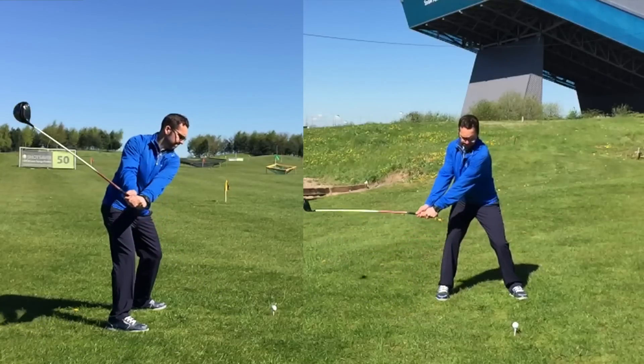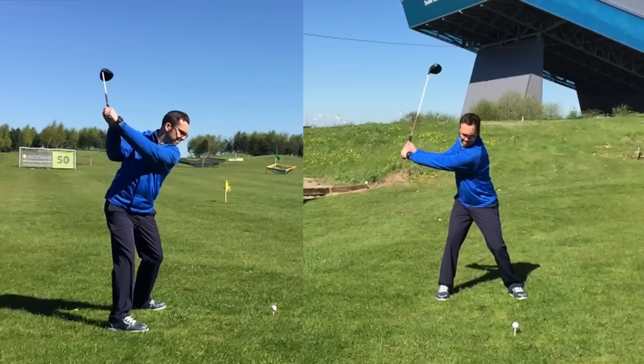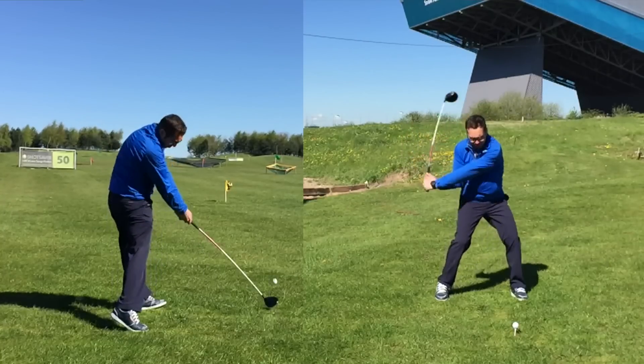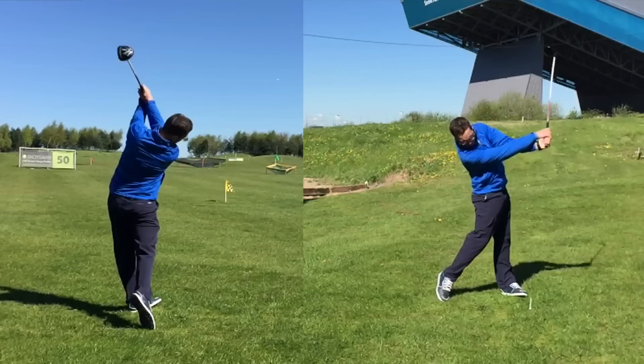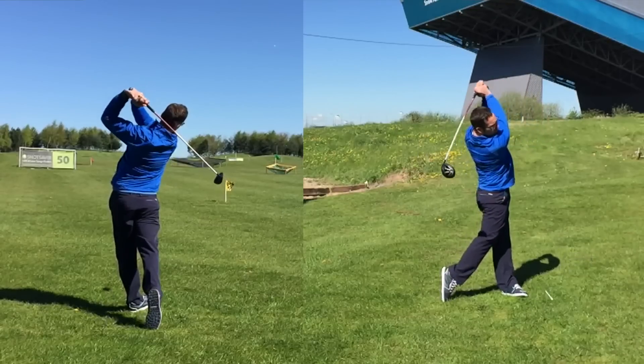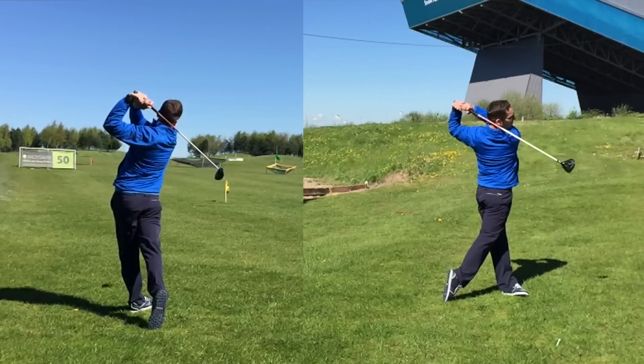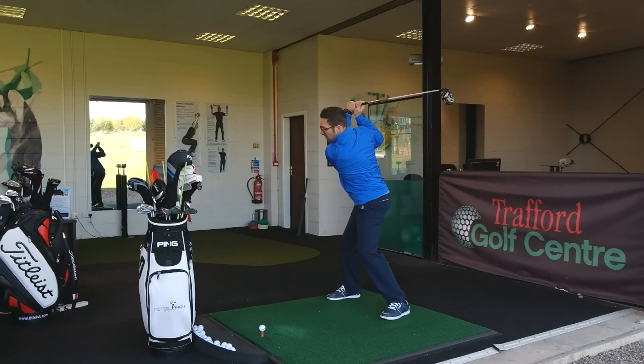So super wide, super extended with the left arm, a nice full turn, keeping the lower half nice and still. I don't want that lower half to really rotate away. I want to keep it pretty much in the same position, and that will help build up coil between the upper and lower body. Super wide, not much lower half movement, all the way up to this position.